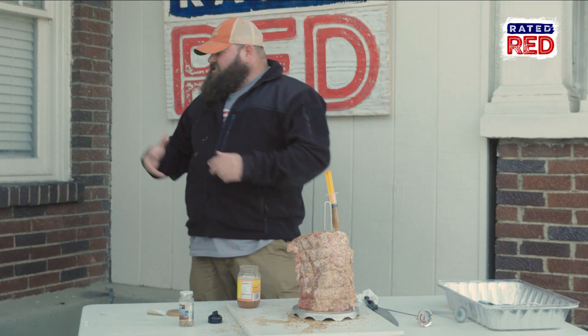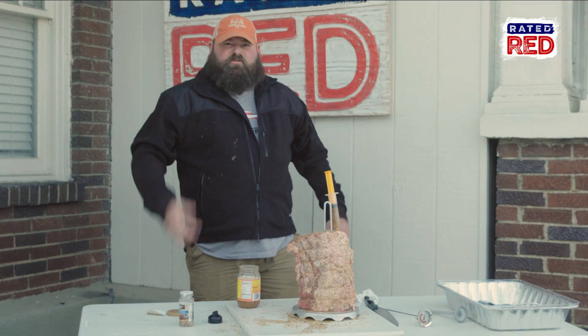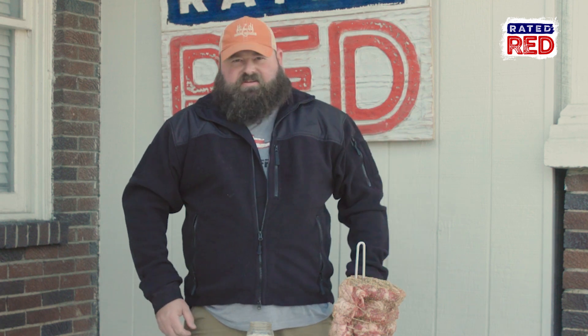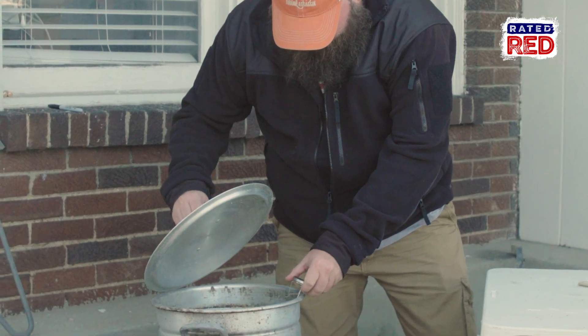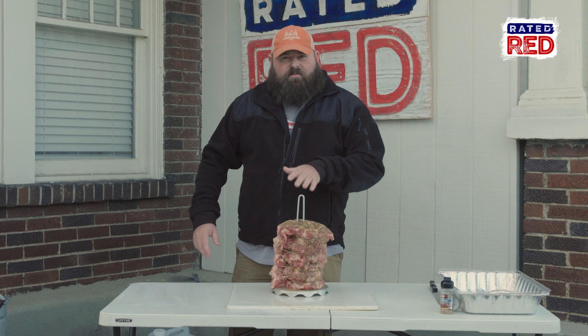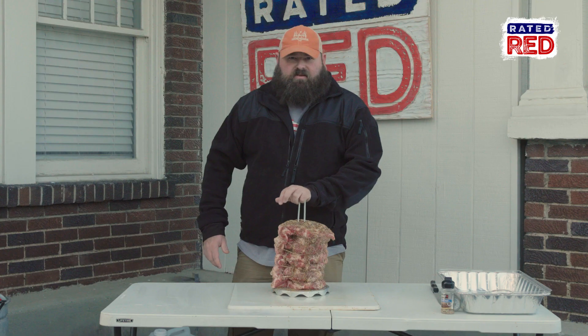Son of a bitch — got it on my brand new coat. All right, we've got our outside seasoned up and the inside injected. It's time to check the oil with our thermometer. We've got our oil up to about 350. It's time to put this rib roast in the deep fryer.